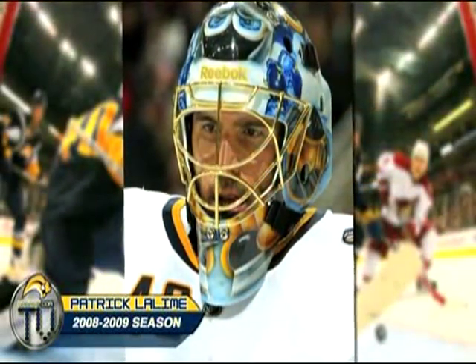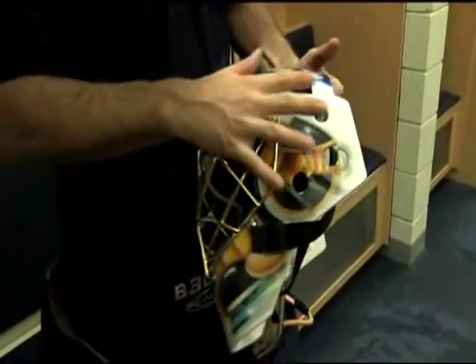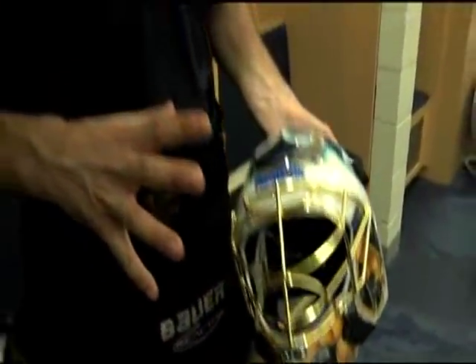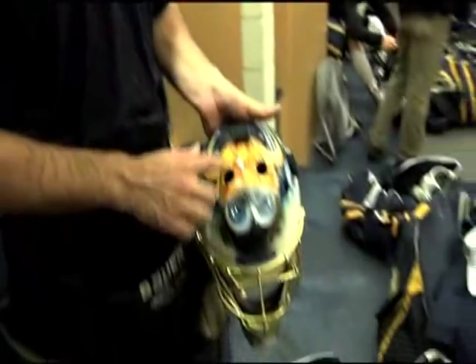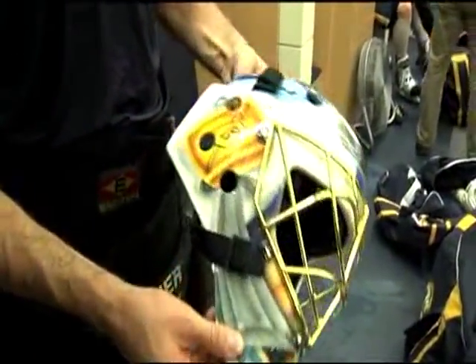Pretty much the same as last year. The only thing is I took away a lot of the light blue that was on it and just put more white, because my gear is pretty much all white and I like the white to stick out. We can change the color a little bit, put it a little more like a gold helmet, but for the rest, the design, it's the exact same thing for the most part.